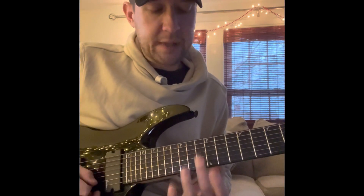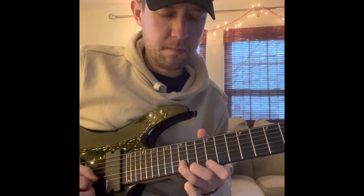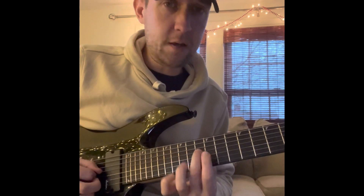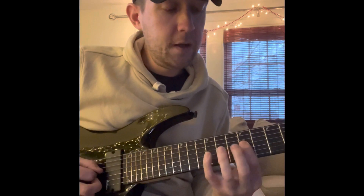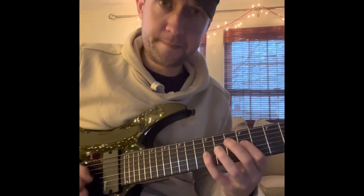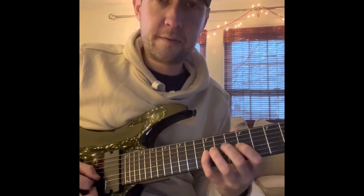From playing that 13th fret, he immediately switches down a position. From that note, we go down all the way back to where we were on the D-string. That's going to be 9 to 12 on the D-string. Then 9, 10, 9, 10, 12 on the G-string.